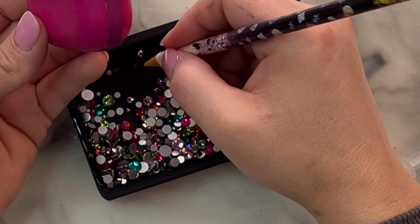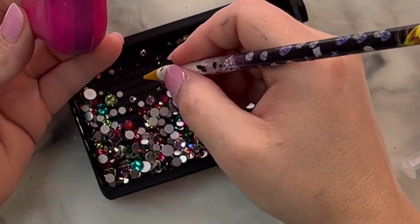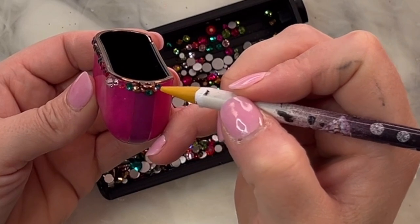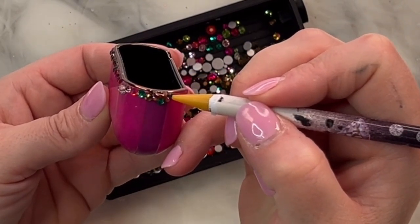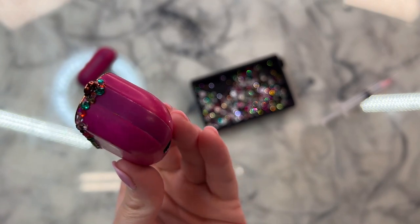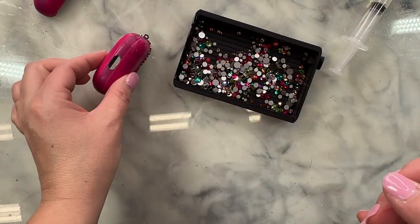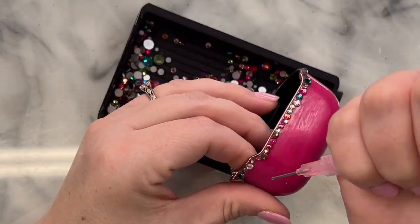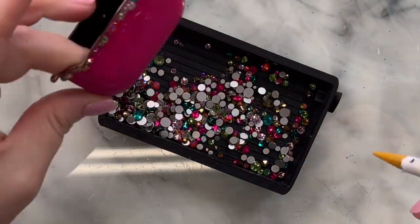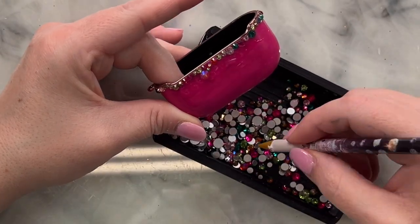Once I got the top outlined nicely, I set the case upside down against my desk to dry for a few minutes before moving on to filling in the body. Around some of these curved edges, you may need to use a smaller stone so the flat back sits perfectly flat — if you put too large a stone where it's really curved, the flat back will rock, and we don't want that. We want the whole back of the stone laying completely flat against our piece. After the top line was dry, I moved on to the body. I put down one thicker line of glue and spread it out with the tip of my wax pencil, then cleaned off the pencil and got to stoning.